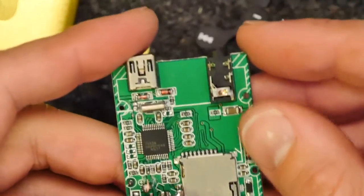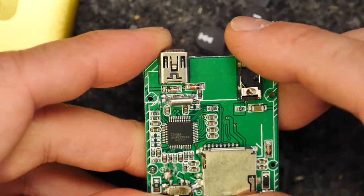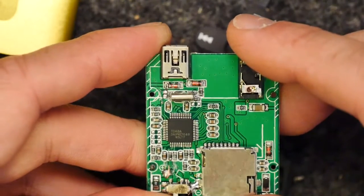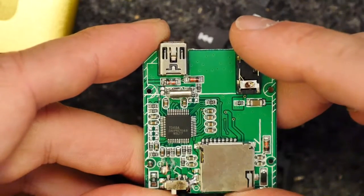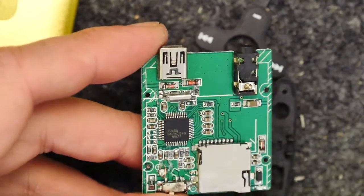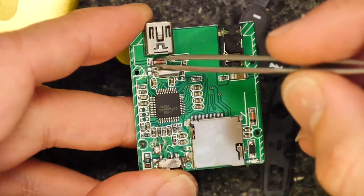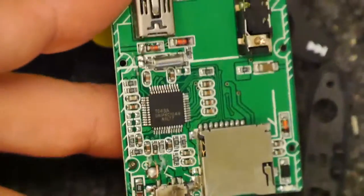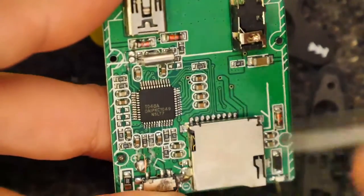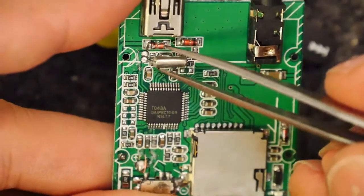And there we have it. It's a T4, T048A. So if you want one of those, you know where to go. Looking at this board, there's a strange discoloration here on this diode — that's probably okay.